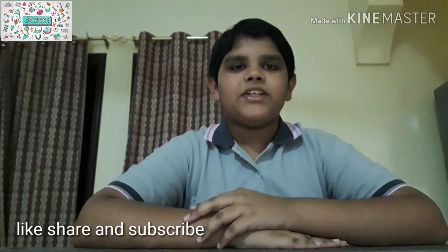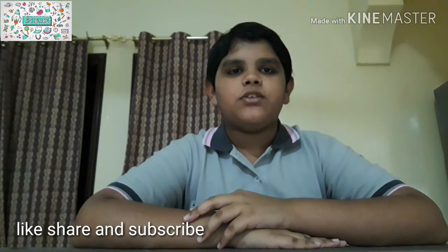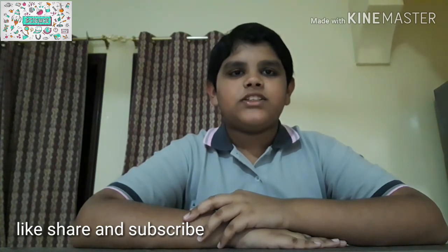If you like my videos, please like, share, and subscribe to my channel. Don't forget to click the bell icon to get notifications. Thank you for watching!